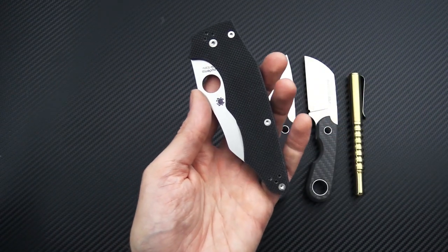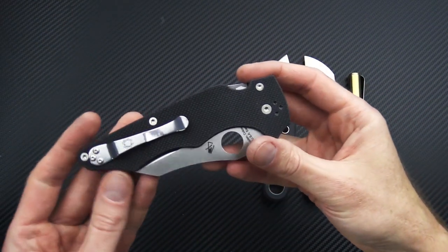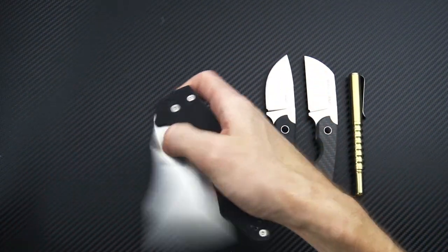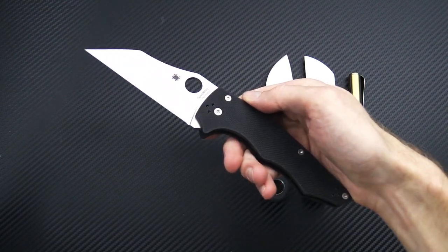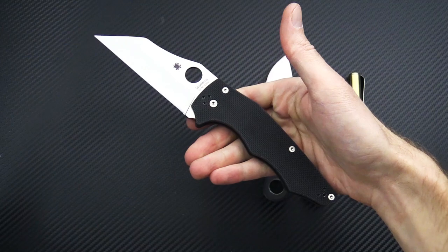This is made in Golden, Colorado, USA — great USA construction and materials, and a solid wharncliffe design that is functional for a variety of purposes.